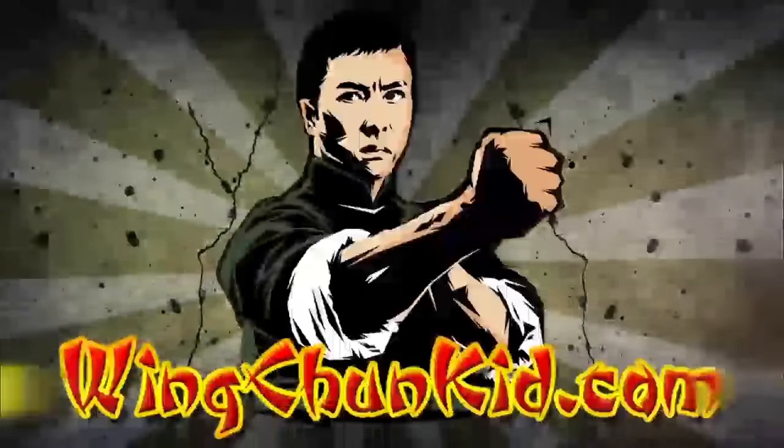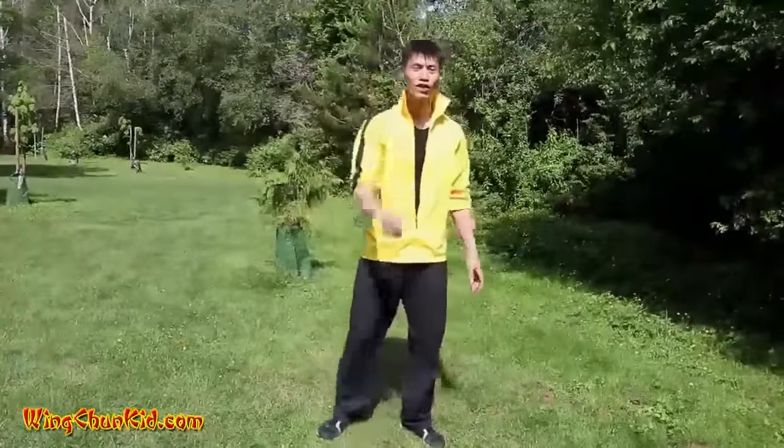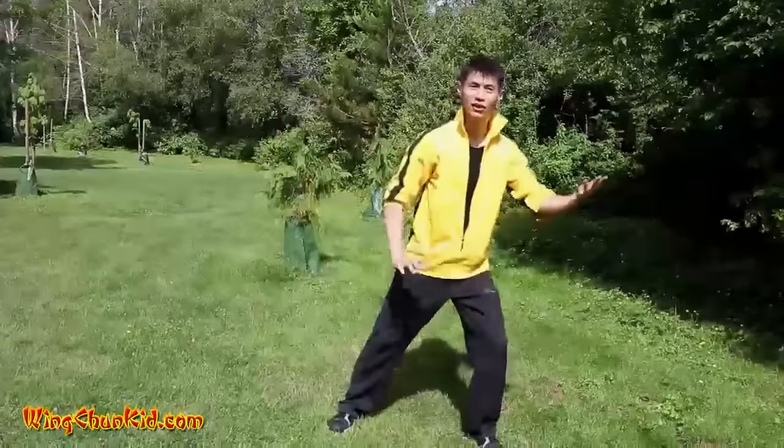Hey, welcome to top 5 Tai Chi techniques. Our final technique for this episode series is horse tosses mane. Are you ready for the number one Tai Chi most powerful attack you can use in self-defense? Let's go. It's called horse tosses mane.